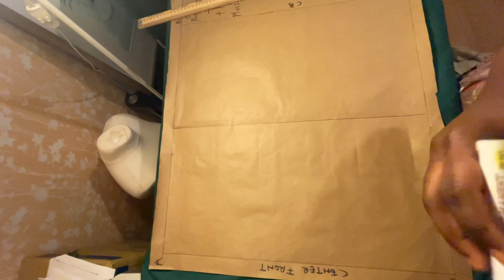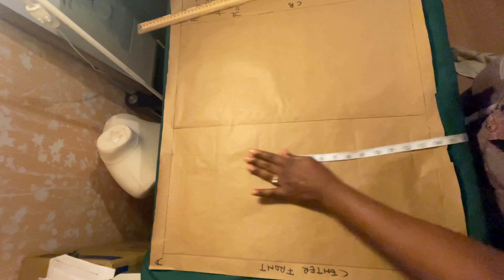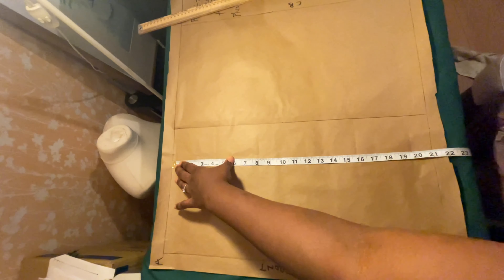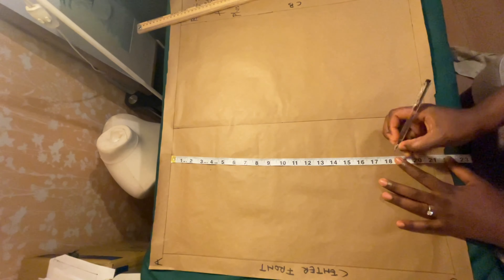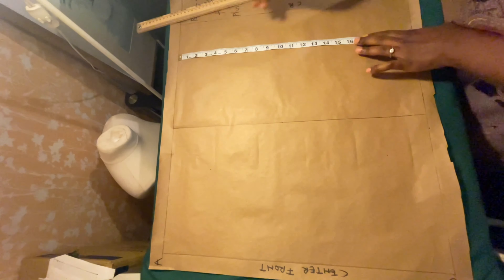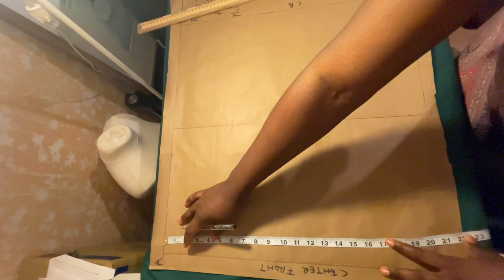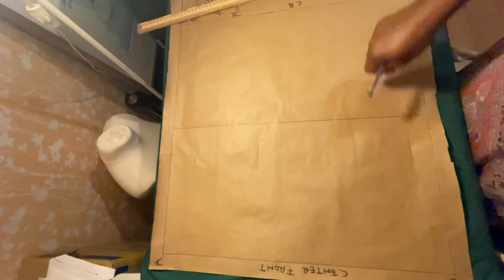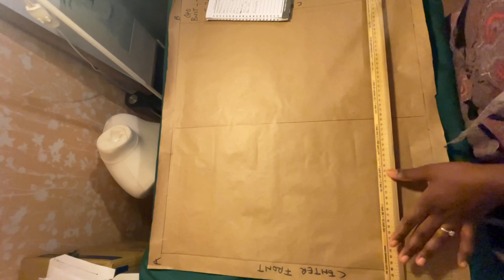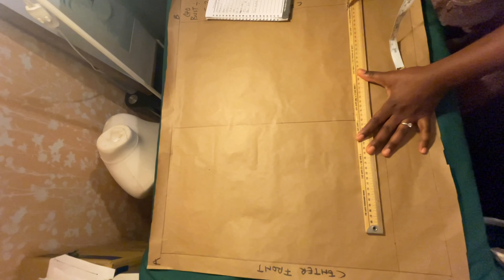So that's center front and center back. The next thing we need to input is our half length. The half length for the front is 18 inches and for the back is 16 inches. Usually your half length for the front is longer than the back because of the bust. Connect them: half length for the front is 18 and for the back is 16 inches.